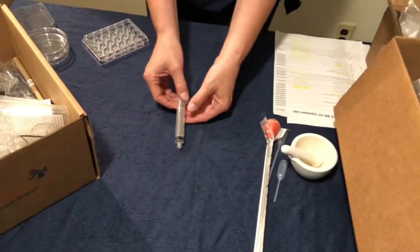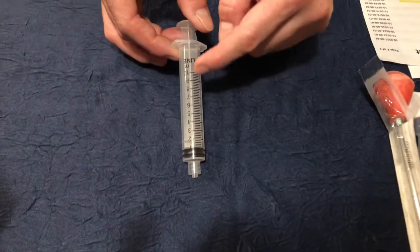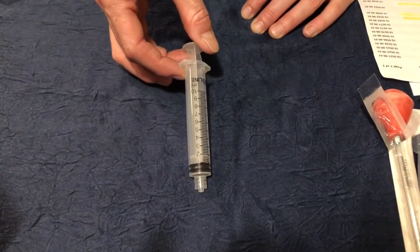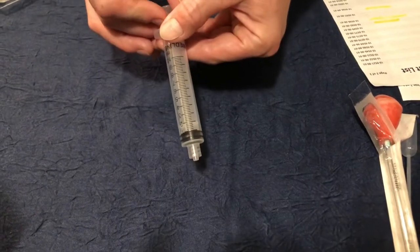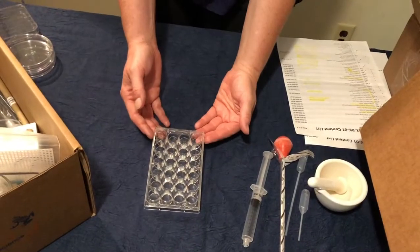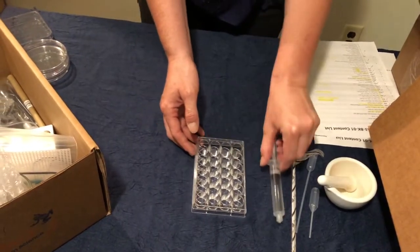This is our titrator syringe. It can take up to 10 milliliters of liquid. It has a vacuum, so it's a little tough to pull — keep that in mind when you're using it. This is our microtiter plate, which will be used alongside the syringe.